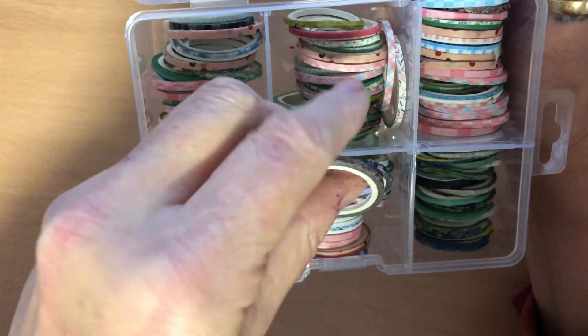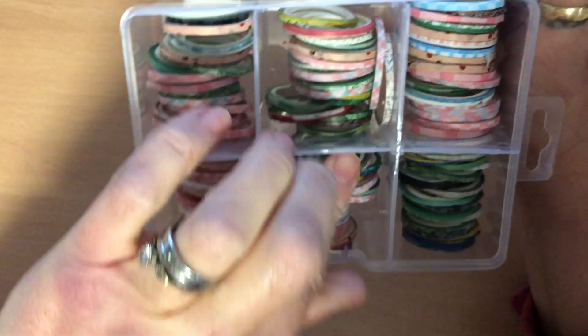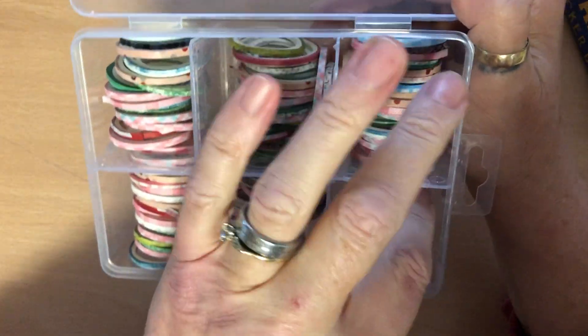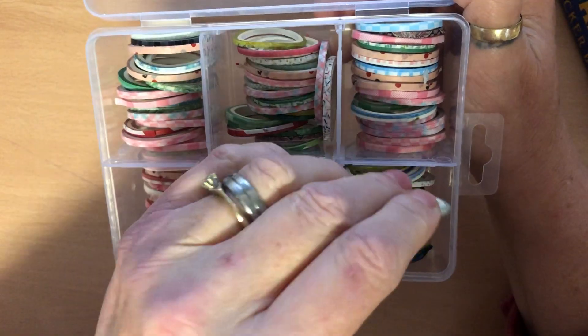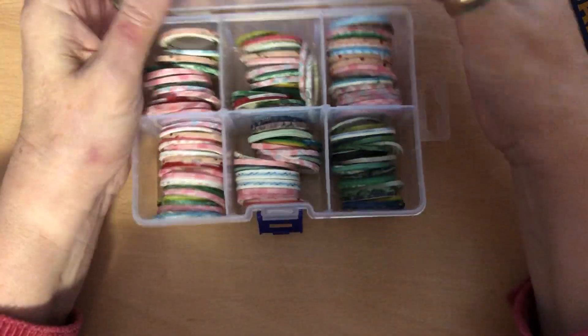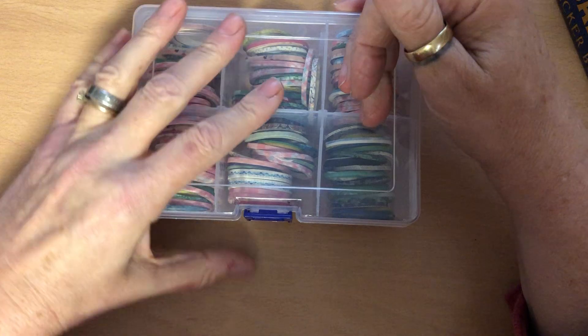Look at these ones. They actually came in this little case as well. But some of them are ridiculously thin. I'm going to use them for decoration, so that's fine, they'll be fine.